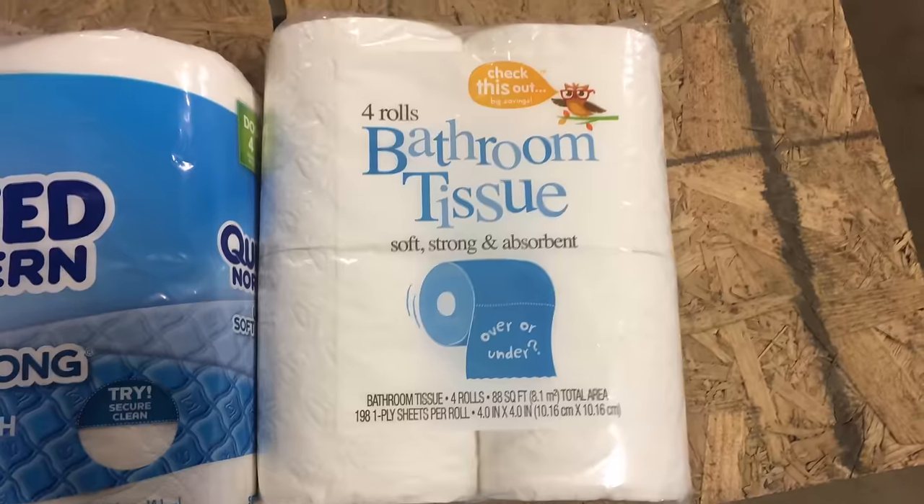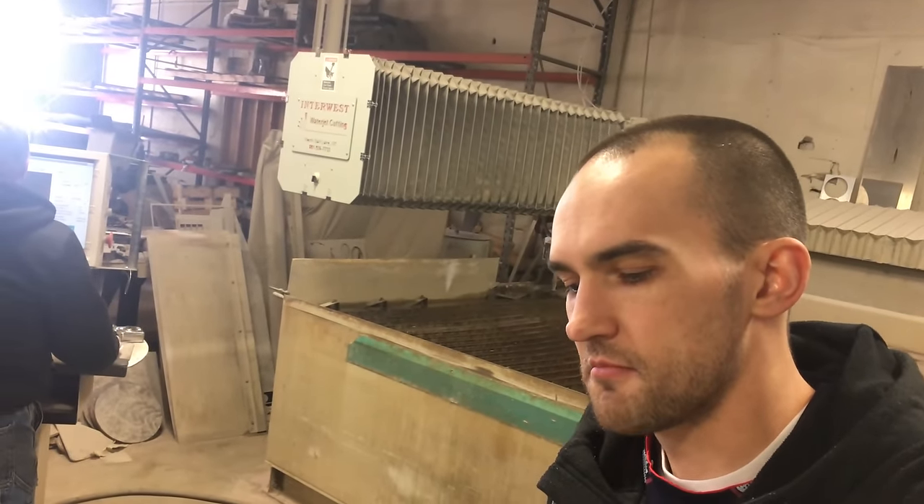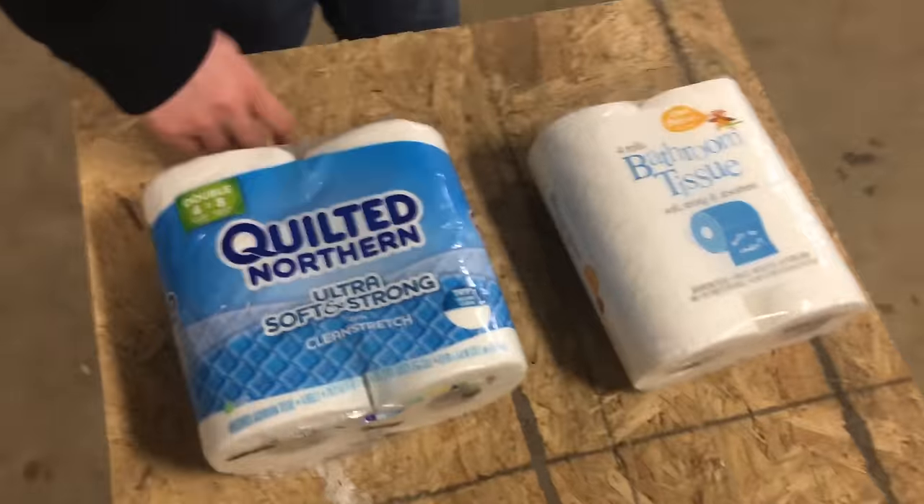Over or under? Always over — it's the only way to go. Today's video is a little bit different. I don't think we'll get much of an interesting cross-section out of these. I guess that's why we're doing this — we won't know until we cut it.